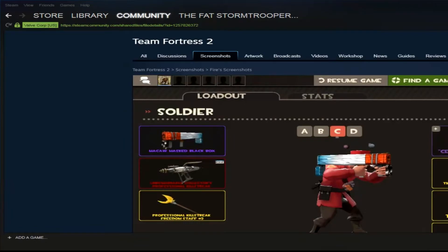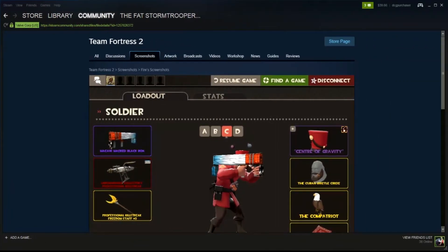Now we're going to have a look at this one in particular. This is a Soldier with a Black Box — well the Black Box is anything but black now. He's got an Orbiting Planets effect on his Center of Gravity hat, but he's also got this lovely macaw Black Box with orange, a bit of blue and white — a very unusual combination, very desirable.